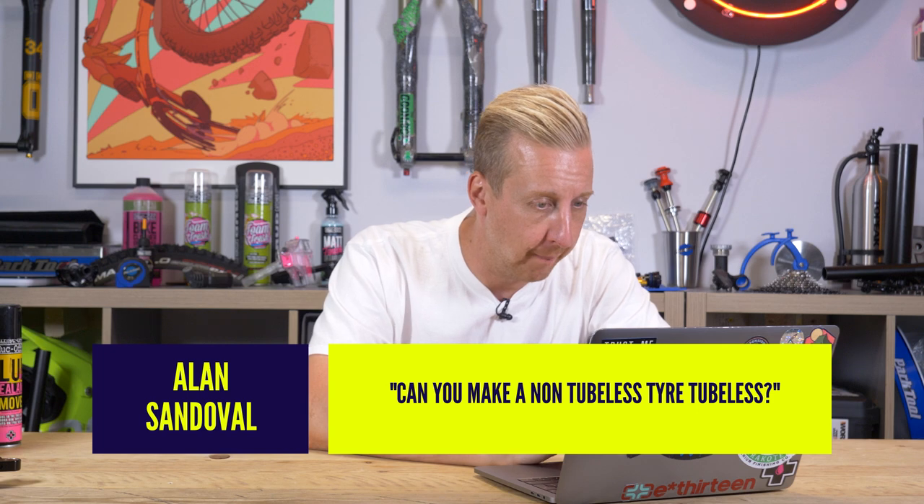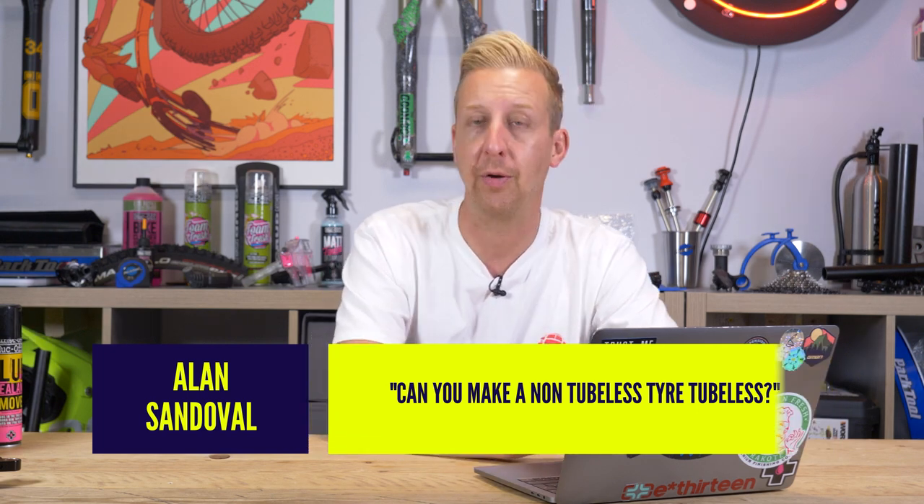Next up from Alan Sandoval: can you make a non-tubeless tire tubeless? Yes, you can, despite what the naysayers will say. When tubeless first came out it was the UST system and you had to have specific tires. Stan's came along and said this is no good — you have to buy special rims, adapters, and special tires. They developed a rubber rim strip that would seal up the tire bead to the rim with a valve on it. The whole point was that with their sealant solution, you'd coat the inside of the tire — you used to put quite a lot more in than you would now — to seal it and make it effectively like a tubular-style tire.